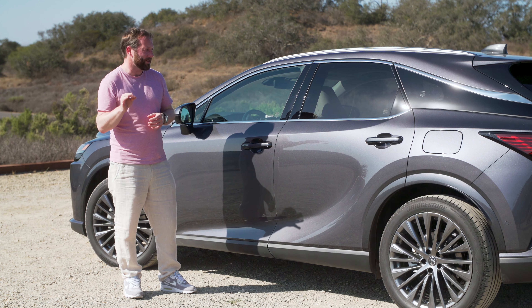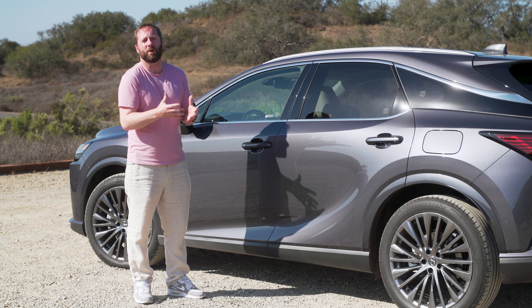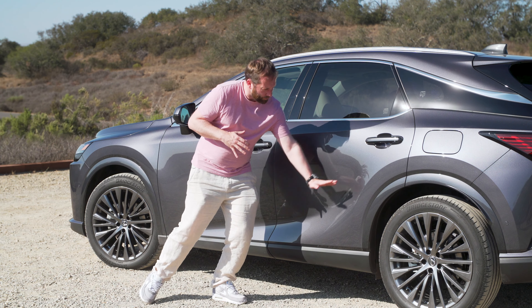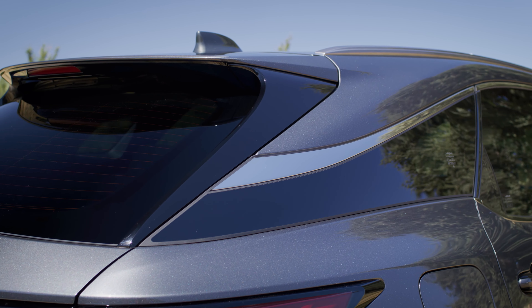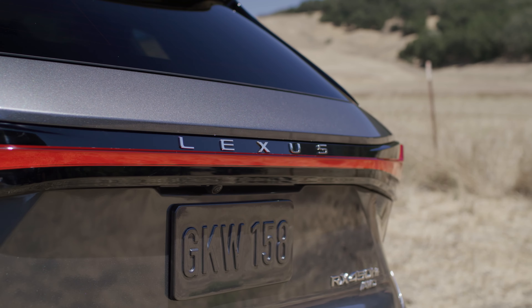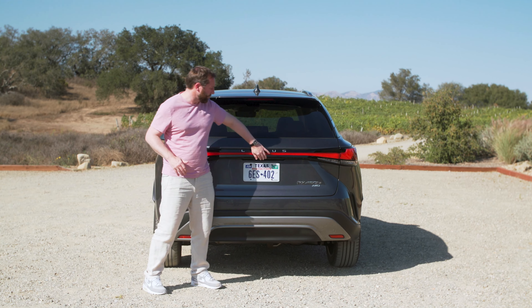The design overall is softer than before. Lexus cars have really been defined by sharp creases and taut lines, and it's kind of softened up — you see it in the way it rises up here and how it all comes back. It's similar to the previous generation, just evolved a little bit more. Around the rear you've got a light bar that goes all the way across, and the Lexus name is now spelled out — there's no more L badge — a trend we see across the industry from a lot of different brands.